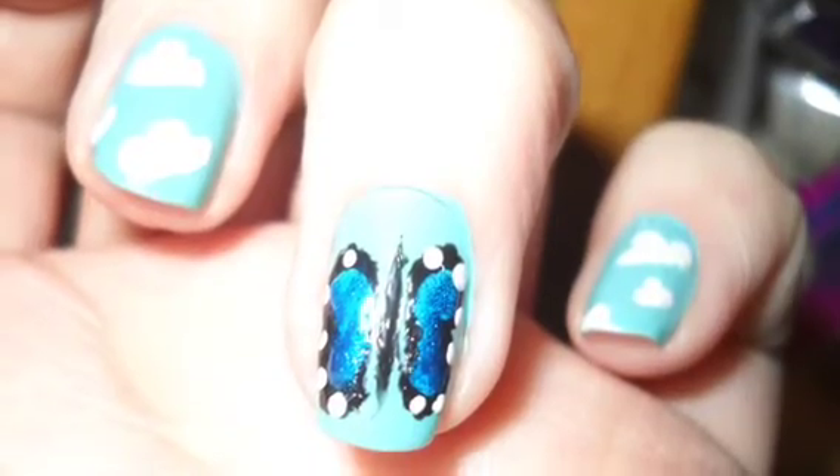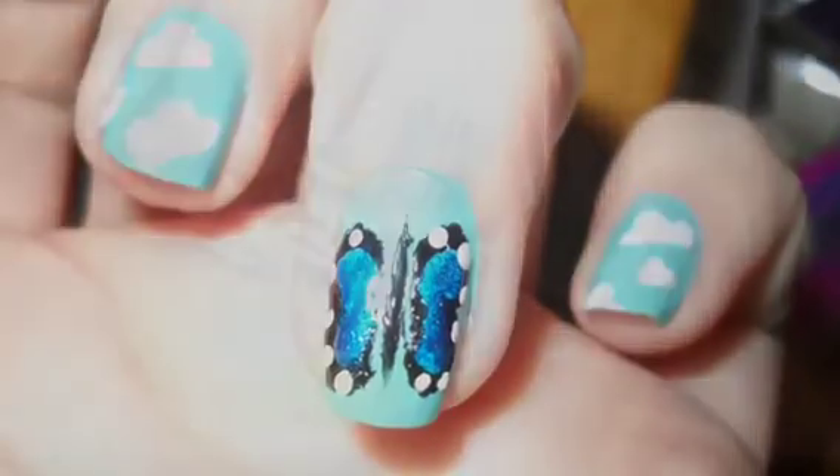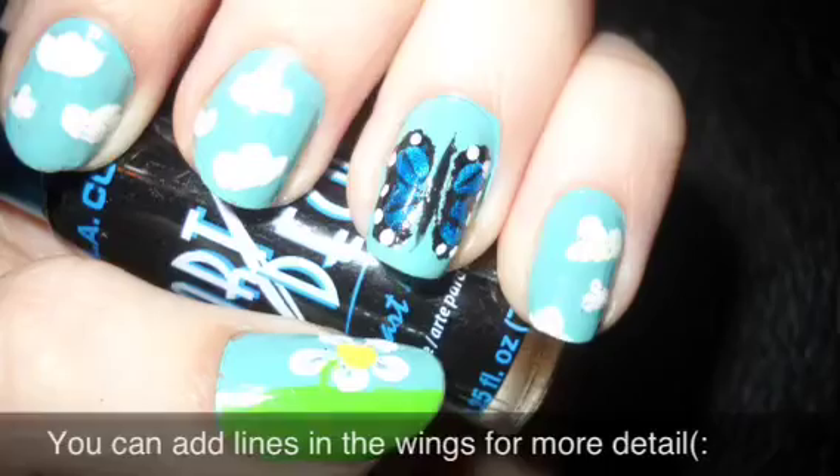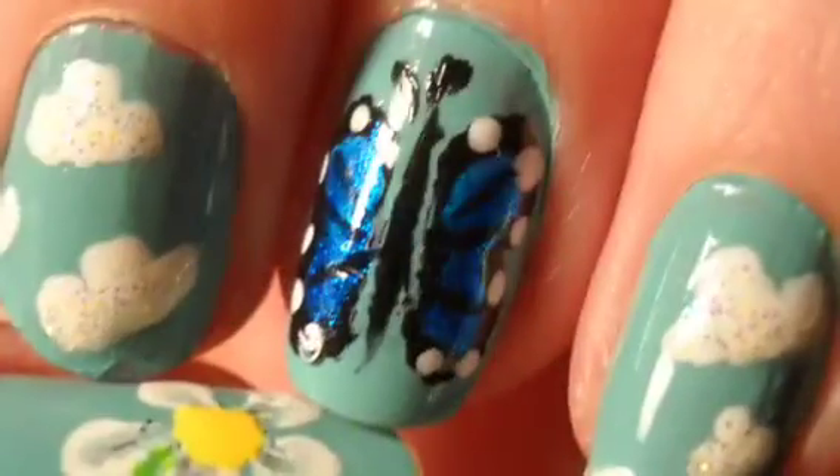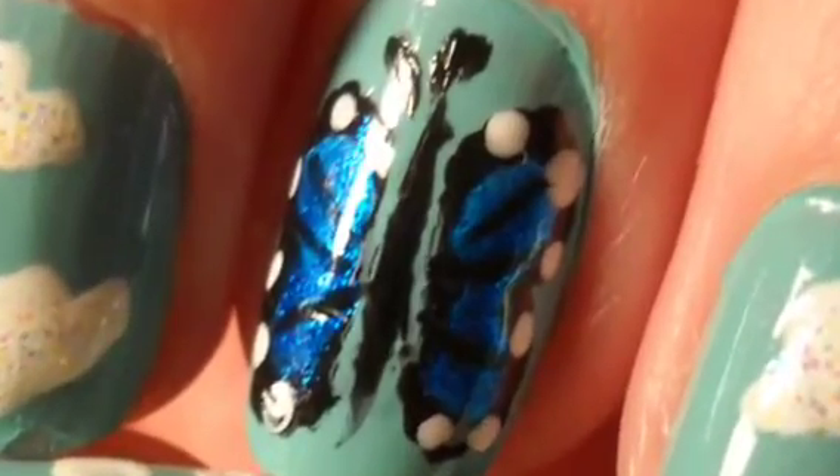Touch up the black on the wings and add white dots around the outside. Add two small antennas at the top and the butterfly is finished.